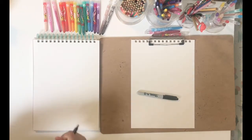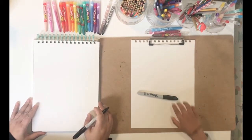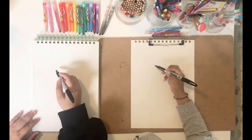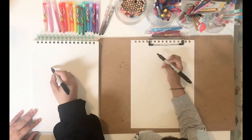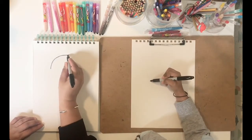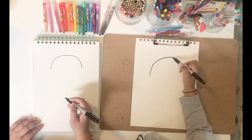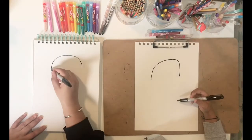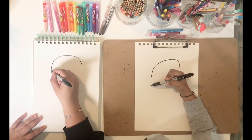Welcome everyone! We're going to draw Captain America today. We're going to first start with half a C and an upside-down C — watch how I'm doing this on the top half of the page. Now we're going to make vertical lines, but slightly slanting — a very slight slant.